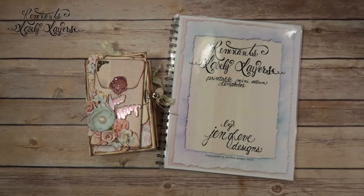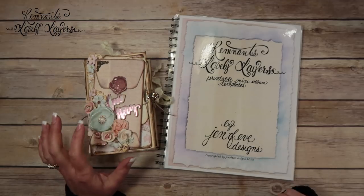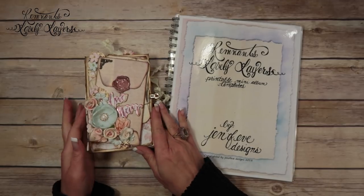Hey guys! My name is Jennifer and I am Genevieve Designs, and today we're going to be doing another page in the Remnants Lovely Layers album that we're working on.